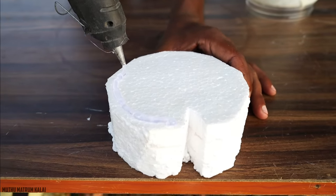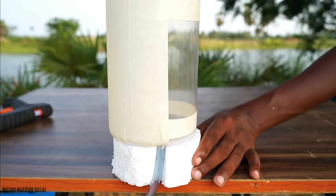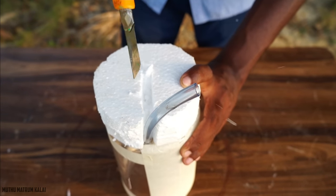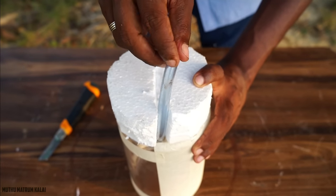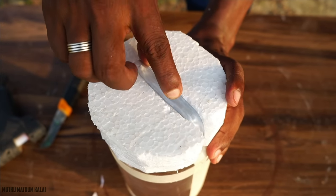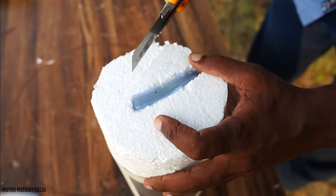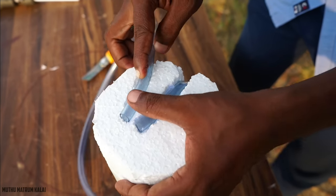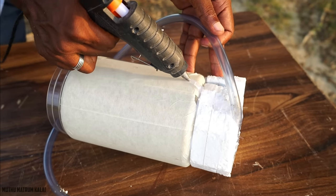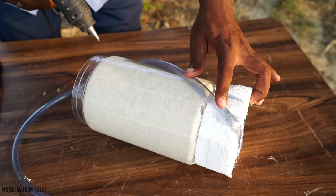Now we have to cut a glass of water. We are going to cut the glass of water. Then we put some extra tape on the top. First, we put a masking tape on the top as well.